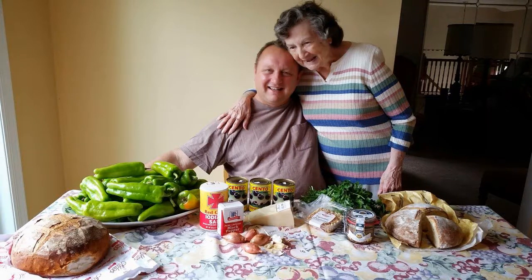Hi, this is John Leone, and today we're going to be making Mama Leone's stuffed peppers, Neapolitan style, from Brooklyn and then to East North Port. It's my wonderful mom's recipe that has been passed down through generations.